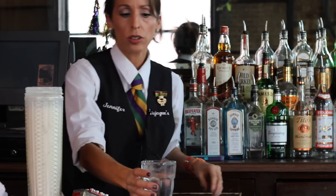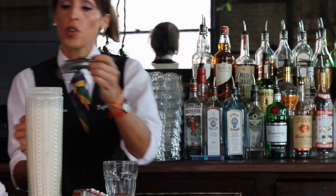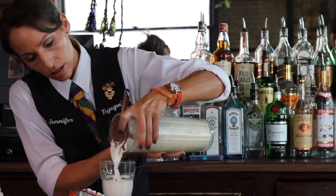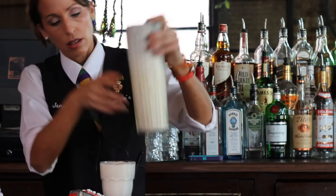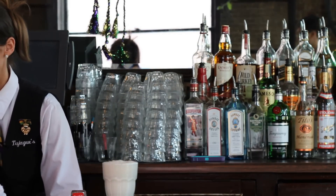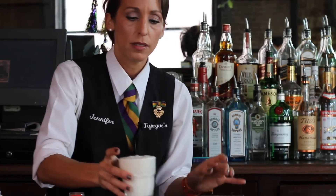Take your chilled glass and strain it into your glass. The fizz part of that is going to be just a dash of soda. And there you have your Ramos Gin Fizz.